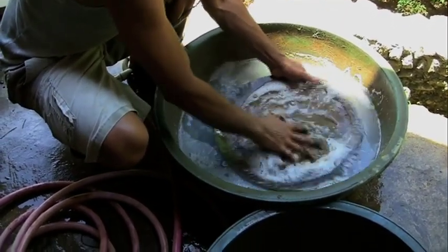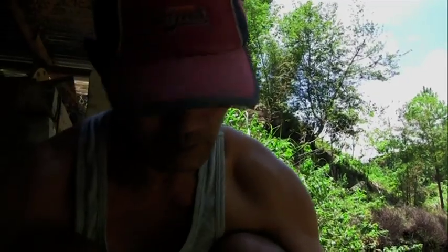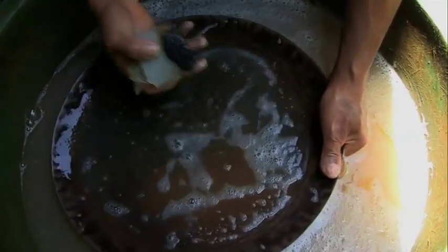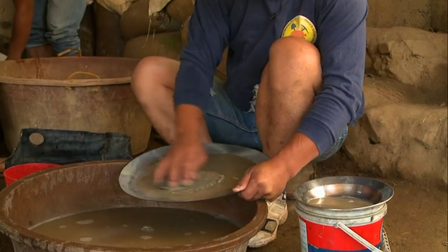Now the panning begins. The iron is removed with a simple magnet wrapped in plastic. And here is another trick that will give you more gold.